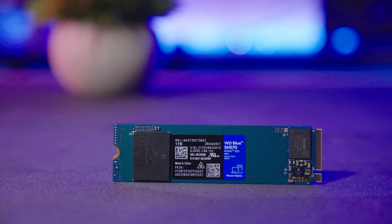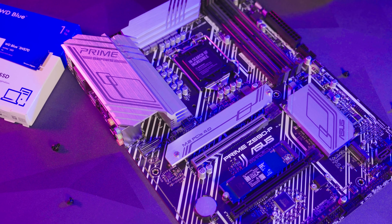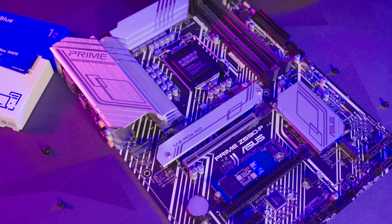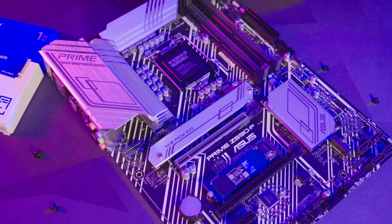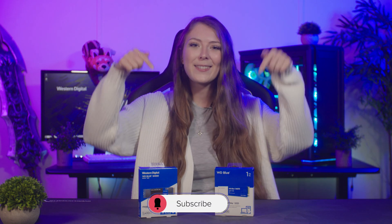It's an ideal upgrade over a SATA SSD and the competitive pricing makes it a great option over similar Gen3 NVMe alternatives. As a bonus for content creators, it comes with a free one-month subscription to Adobe Creative Cloud, plus free access to WD Dashboard software to monitor your drive and WD Acronis cloning software for migrating your existing OS. Check out the SN570 on the Overclockers website, give this video a thumbs up, leave a comment if you found it useful, and don't forget to subscribe so you don't miss upcoming content.